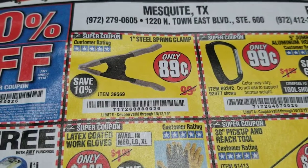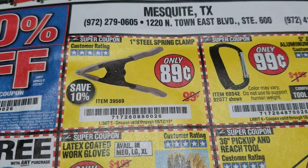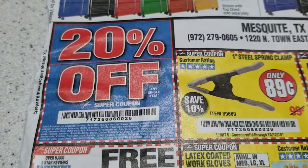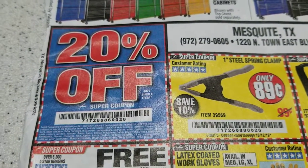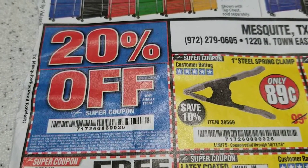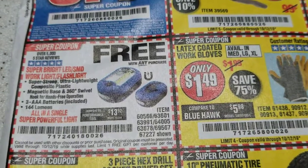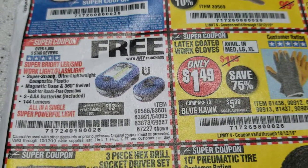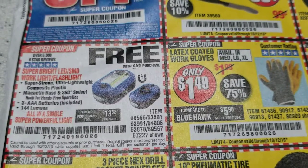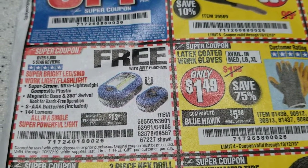So you can get a 1-inch spring clamp for $0.89. Then you can use a 20% coupon on it, so your spring clamp costs you about $0.73, depending on where you live and the tax rate. And then on top of it, because you bought it, they give you this light. These lights are super useful — they've got a little spotlight in the front and a little floodlight on the back.